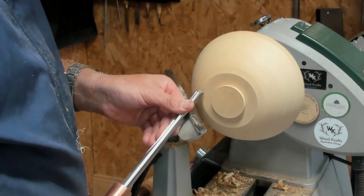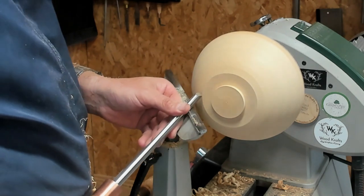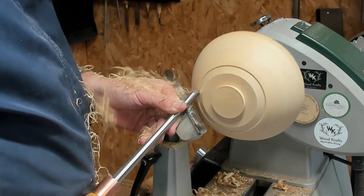I'm happy enough now with the shape on the outside. I've got a freshly sharpened bowl gouge and I've switched over to the smaller 3/8 just to do a final finish cut.